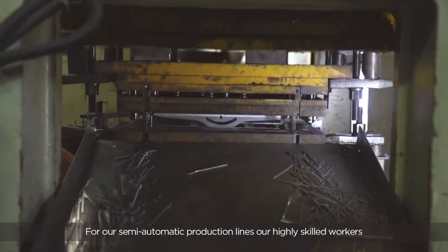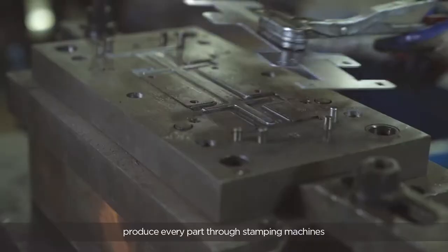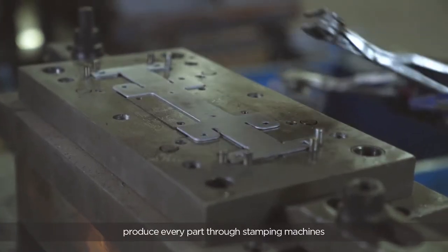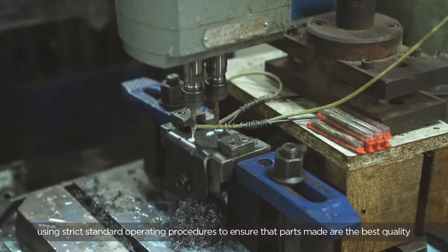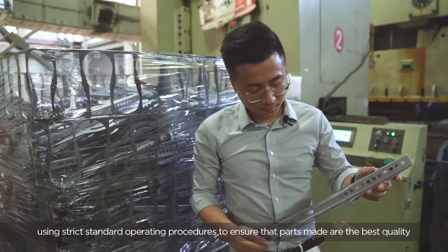For our semi-automatic production lines, our highly skilled workers produce every part through stamping machines using strict standard operating procedures to ensure that parts made are the best quality.